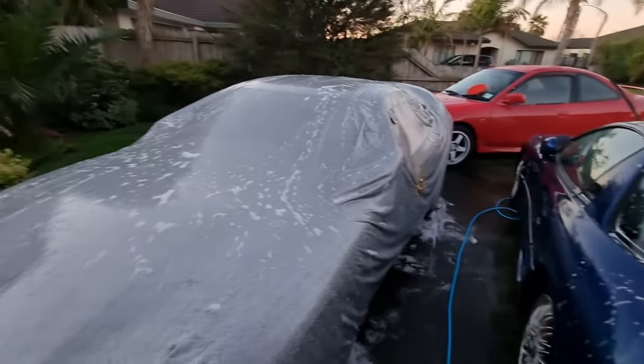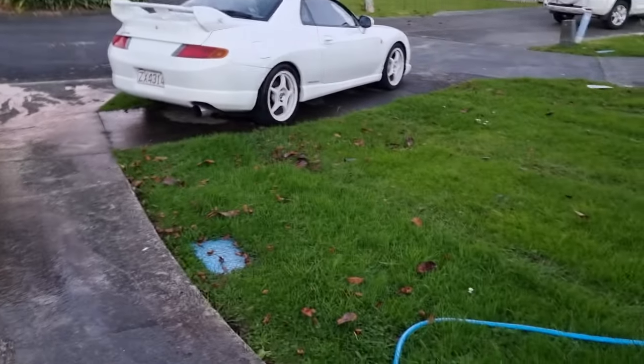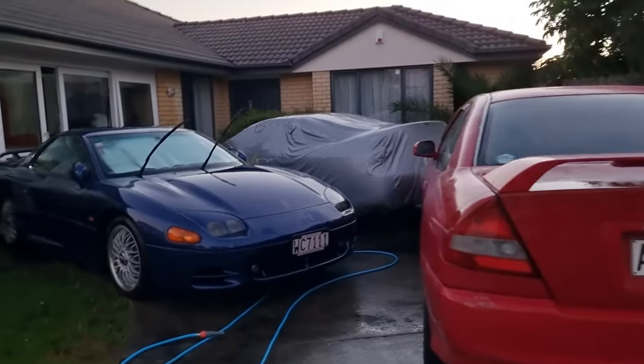You know you have a problem when you're washing the car cover as well. It's been almost a year since I've washed that cover — look at how filthy this thing is, look how black it is in there. Damn, that's disgusting. Thank god for the car cover, it's taking all the hits for my GTO.